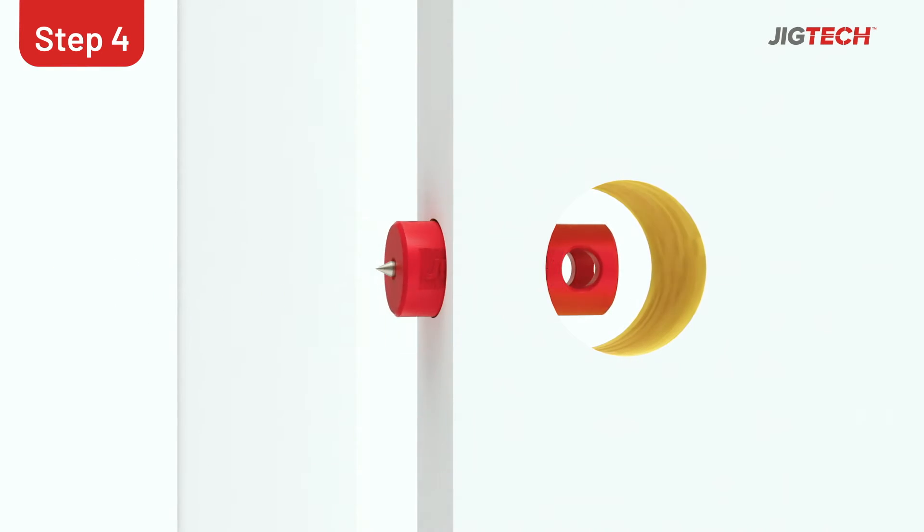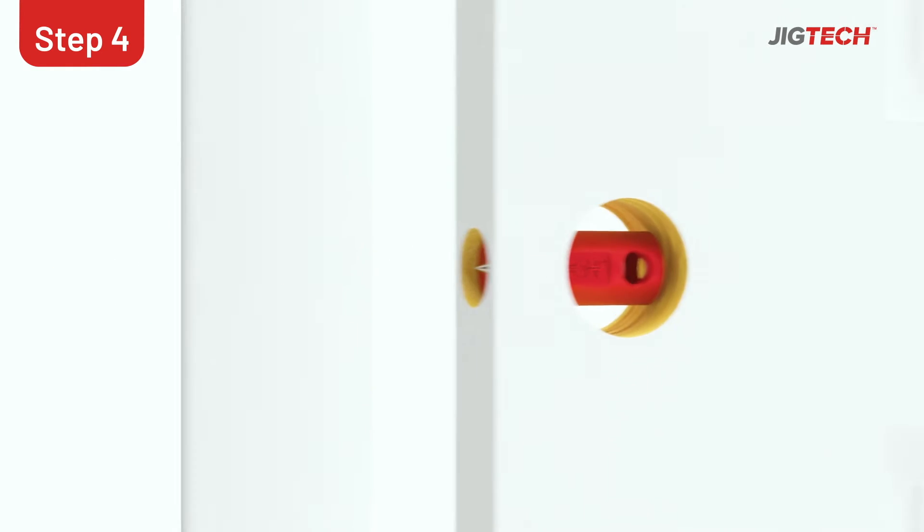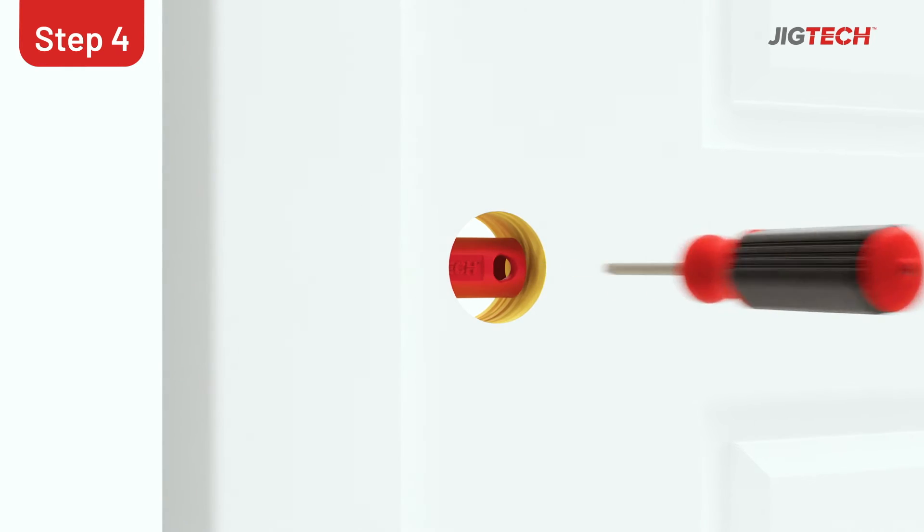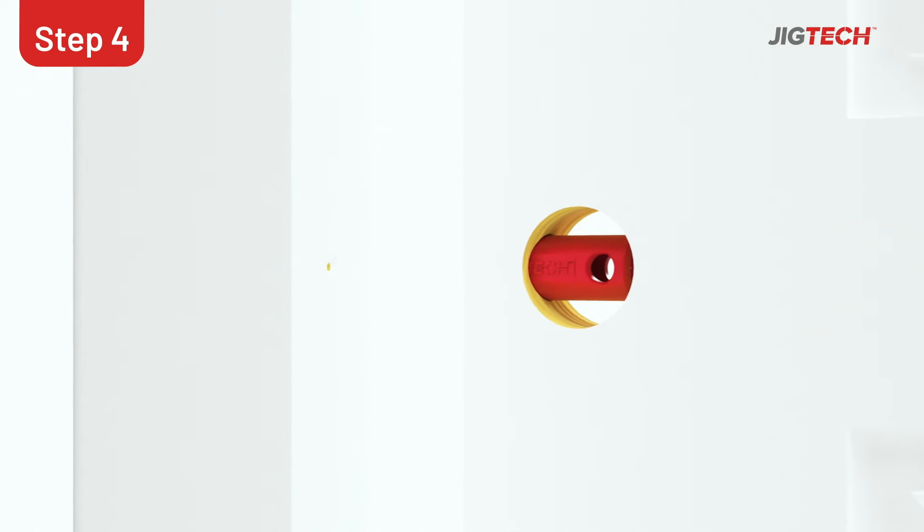Place the keep locator inside the hole with the stainless steel tip facing the frame. Then close the door and using a screwdriver, push the keep locator into the frame to create a centre mark.